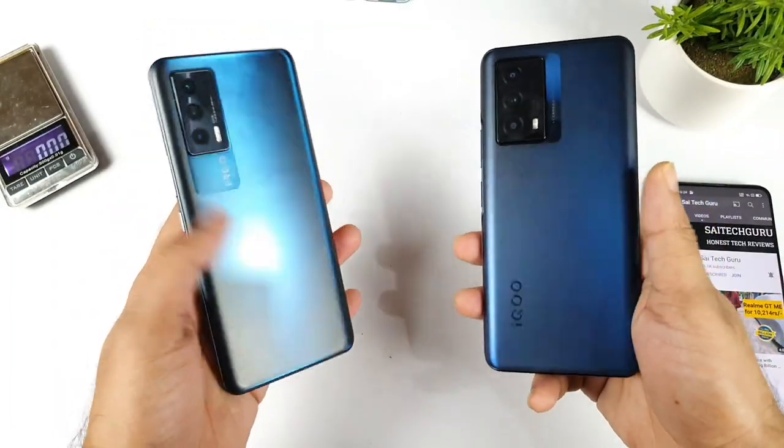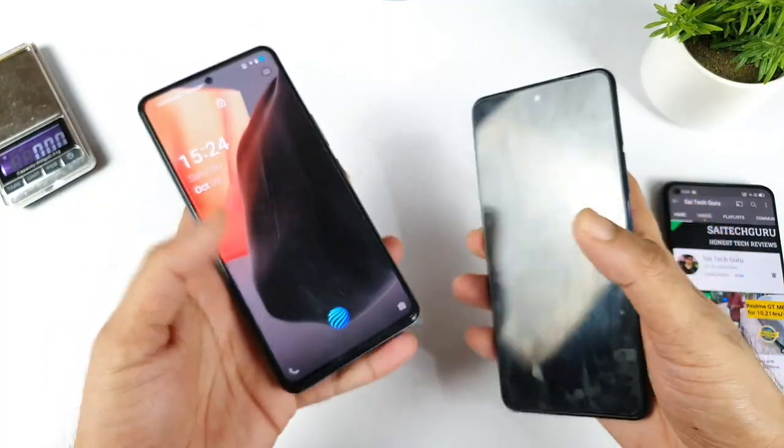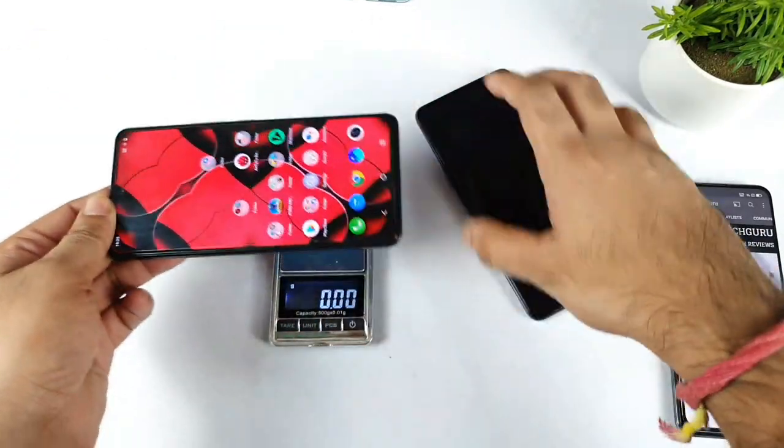Let's see how much difference there can be between these both phones. So first, let's start with the basic test which is checking the weight of both phones. Let's start with the first phone which is the iQOO 7 device — in terms of weight, how much does the iQOO 7 weigh.